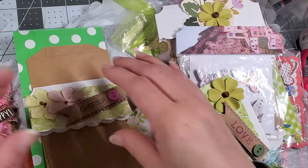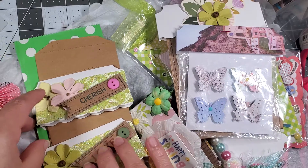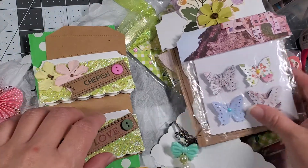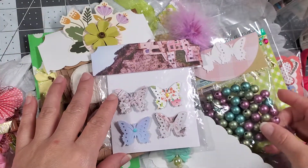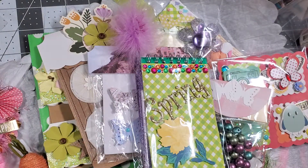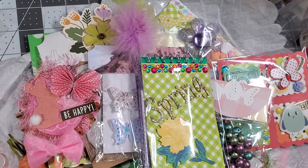I think that is it! Let me just insert this little cute bunny. Anyway, thank you everybody for taking the time to watch. I will link Gina's Instagram down in the description below so you guys can go check her out. Thank you Gina for being my swap partner — everything is so cute. We'll see you guys on our next video, bye for now!